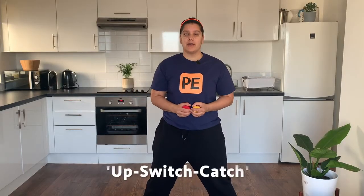Phase one is called the up, switch, catch phase. I use these phrases to help you remember the order in which you're doing things. Watch first — up, switch, catch. Up, switch, catch. The up part is the ball going up. The switch is happening at the bottom — I'm switching it from this hand to this hand. Always looking at the ball at the top of the triangle.